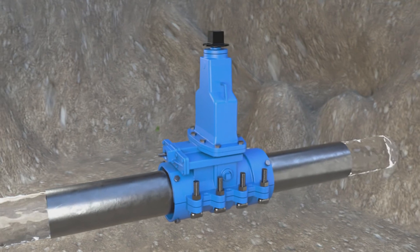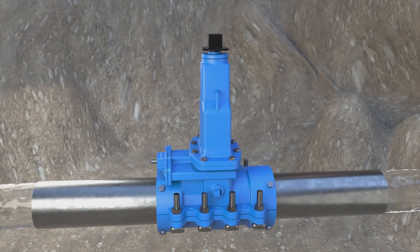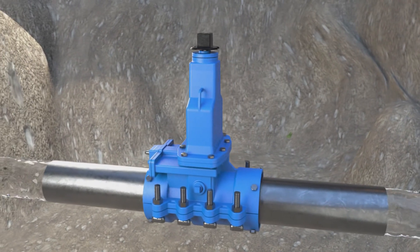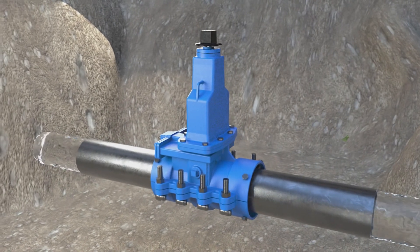Available in sizes one and a half to 24 inches, it's easy to install, cost effective to deploy, and time saving compared to traditional valve insertion methods, with typical installation time being less than an hour and durable for decades.